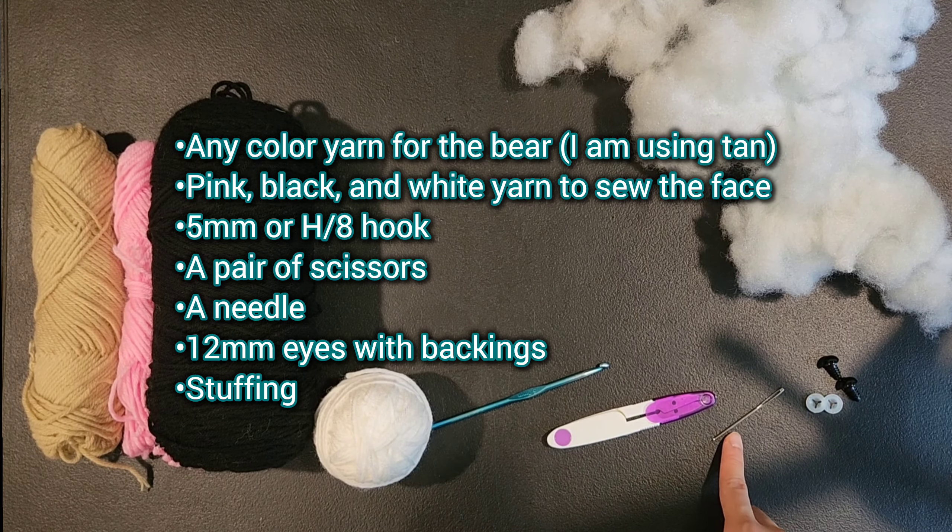My youngest sister has been sleeping with this one every night since I made it. The materials you'll need are any color for the actual teddy bear — I am picking tan — plus some pink, black, and white to embroider the face. You'll also need a 5mm or H8 hook, a pair of scissors, a safety needle, 12mm eyes and some backings, and some stuffing.